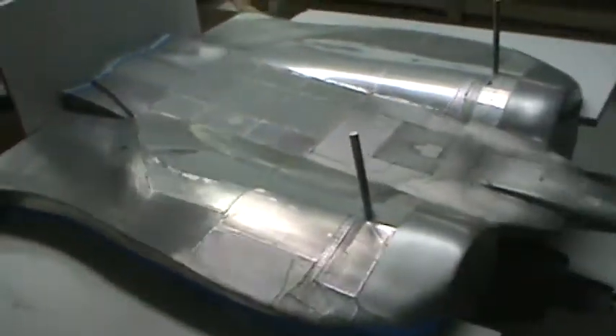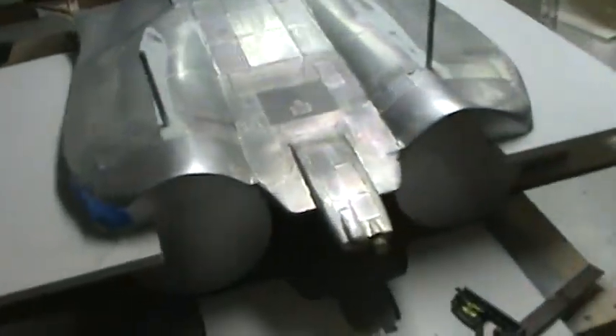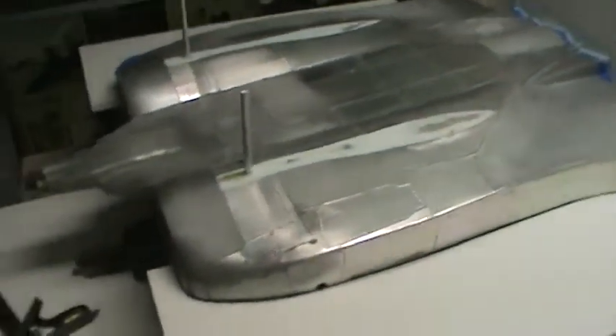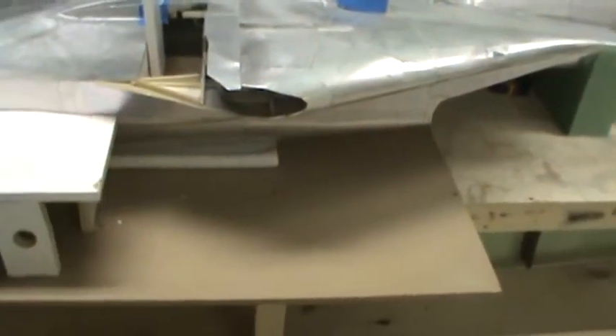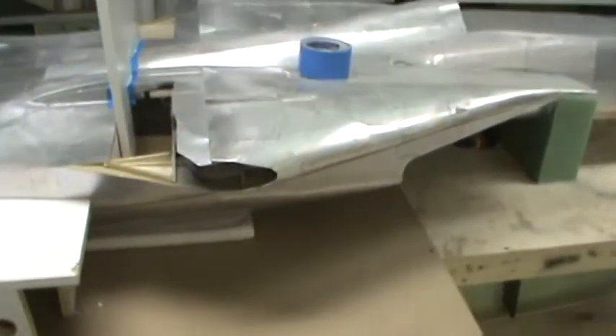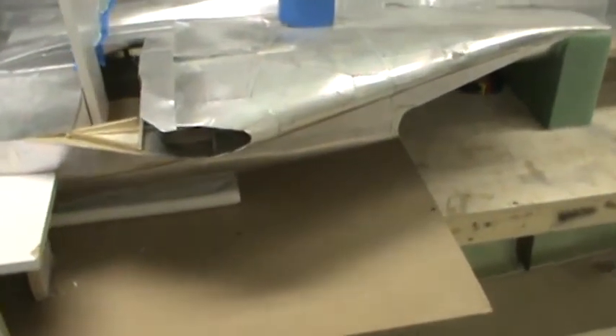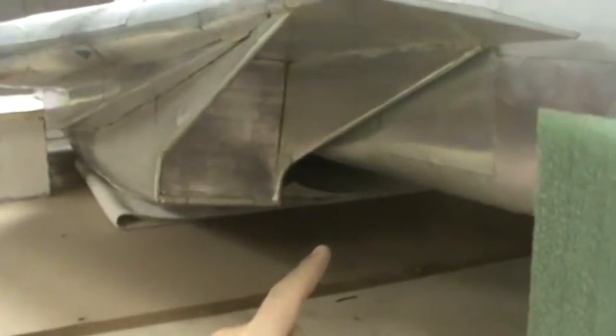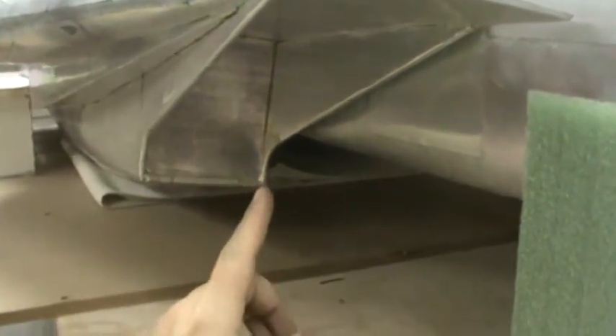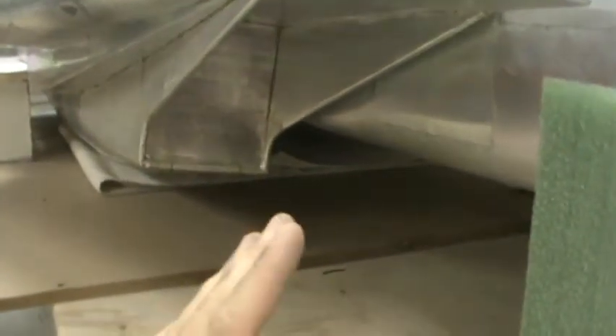Here we are, getting close to starting to mold the first section of the fuselage. This thing is going to be in multiple sections just because of its odd shape. The back will be one portion of it, from here forward is all going to be another. The bottom I'm actually going to try and do in one single piece — I don't think I'll be able to, but I'm going to try. The inlets here will be molded separately. I've got a nifty little idea for making the weather slide in and out really easily — we'll see if that actually works.